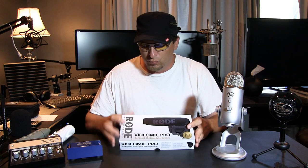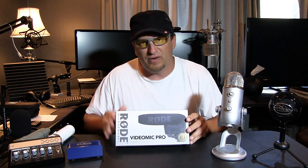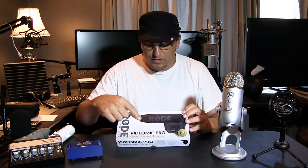Before stepping up to the next level, I want to talk about the Rode Video Mic Pro. This is a shotgun microphone currently mounted on my camera — only about four inches long. It's a short shotgun mic. It has a regular pop filter and also what they call a dead cat, which looks hairy and really helps with wind.